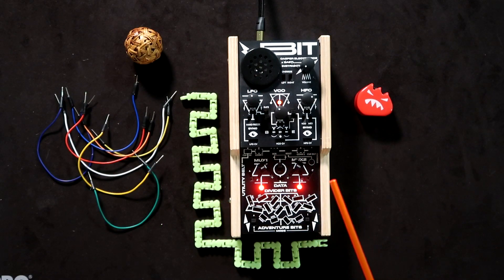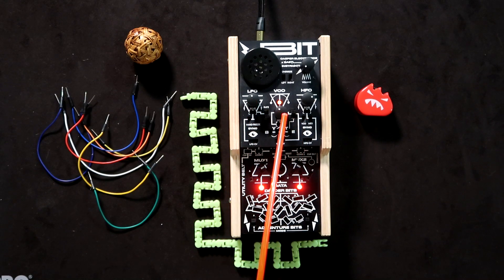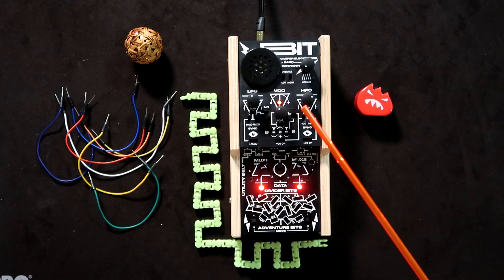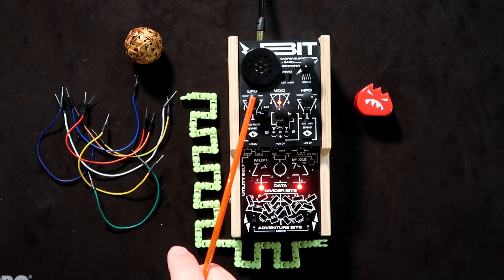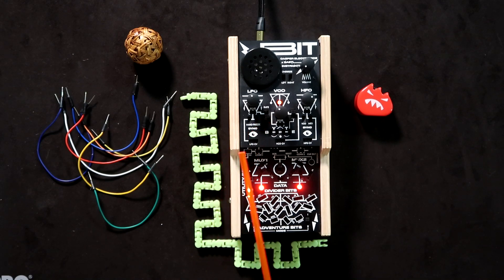First, a general discussion of the BitRanger. We've got three main control knobs: the Low Frequency Oscillator or LFO, the Voltage Controlled Oscillator or VCO, and the High Frequency Oscillator or HFO. There's an interplay between these oscillators with frequency stepping. The LFO has both a low and high setting and can go up to audio frequencies.